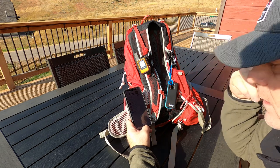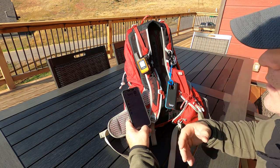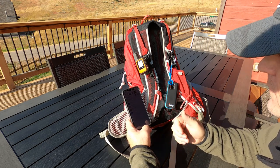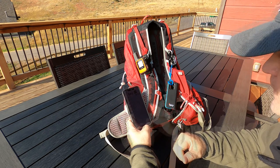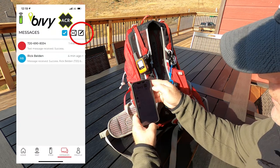If you want to communicate with others on the trail who have satellite messengers, you need to test compatibility before you head into the mountains. Also, messages take somewhere between three and five minutes to go back and forth — it's not fast and you have to be patient, but at least you have a way to communicate when you're out there.